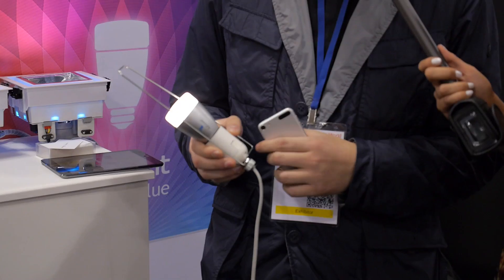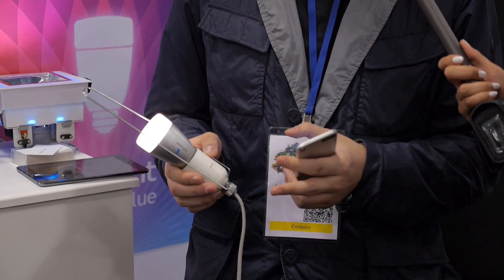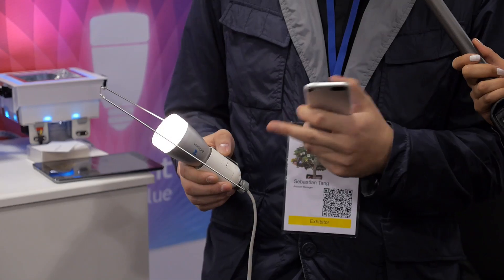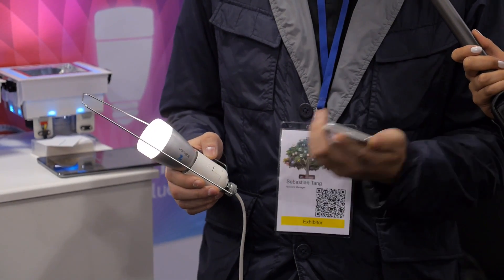I'm here with Sebastian at the E-Lite booth. So what are you showcasing today? This is our new product, E-Lite Blue. It's basically remote-controlled smart lights. You can control it through any Apple device — for instance, this is the iPod — and you can also control it through iPhone or maybe iPad. So it's pretty simple.